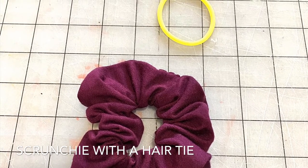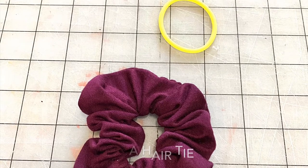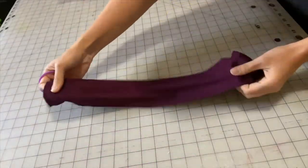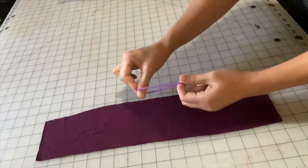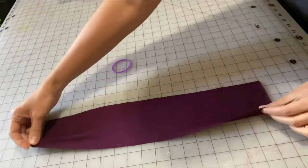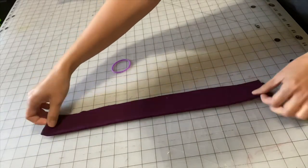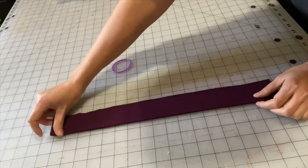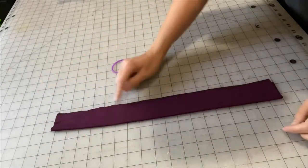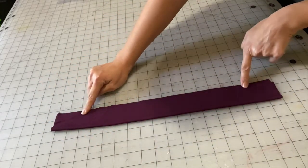For this tutorial I went ahead and used a knit scrap, so go ahead and cut out a 4 by 18 inch rectangle and grab your hair tie. Fold the rectangle in half and we're going to want to focus on stitching the length of this rectangle but leaving an opening on either end.